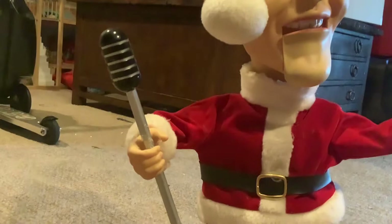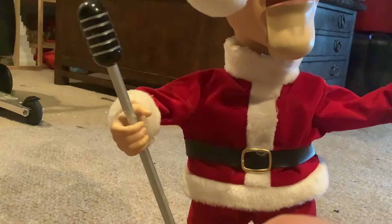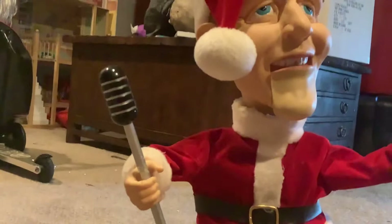Everything except the mouth was fine. I had to repair the mouth — I had to repair it a couple months ago. Then after that, I repaired the mouth a couple weeks ago, and the mouth broke again. The last time I repaired it I did a terrible job — the wires were just hot glued on. So I went back in and fixed it, but the mouth would barely move because it was on a small shaft motor.